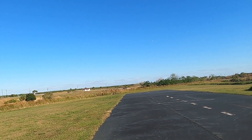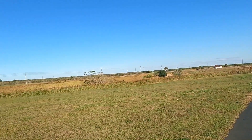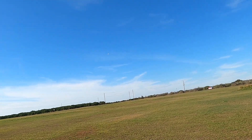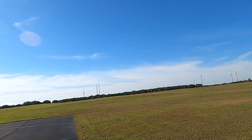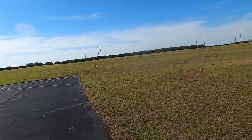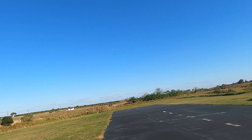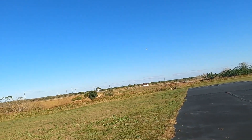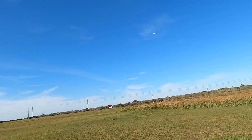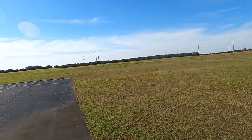I'm running the AR6 — the AR620 — an antenna-less wireless receiver, four channel, which is perfect for this bird. Running a 2700 three-cell in her.